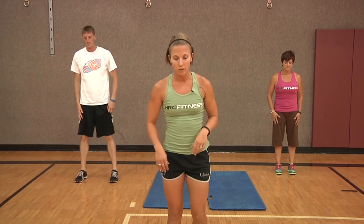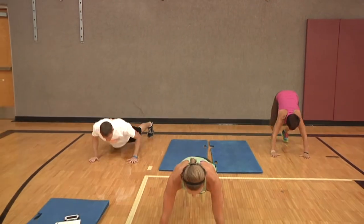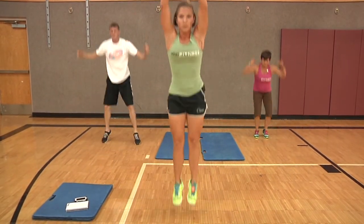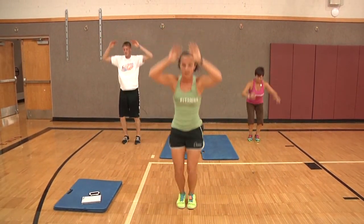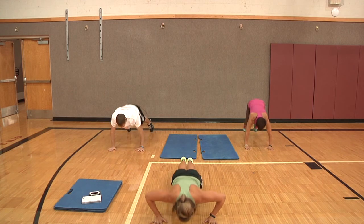Number two's exercise is going to be tuck jumps. Gail's going to do high knees. One and two. Three is burpees — you can take out the push-up and do a squat thrust if you want. Out with a push-up, in and jump. One, two, and three.